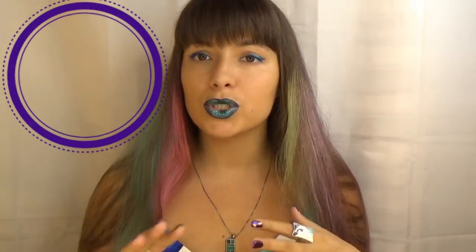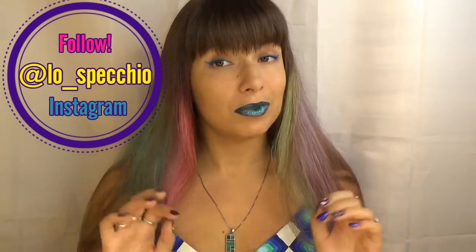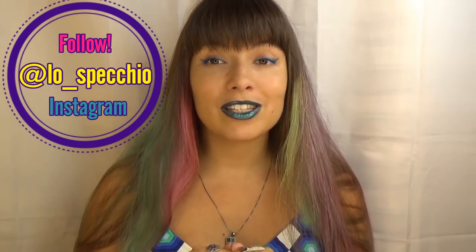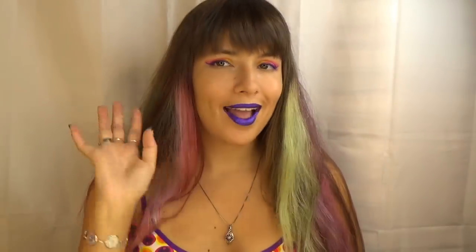Thank you lovelies for watching this video. I sincerely hope that everything I have shown was clear and useful, but in case you have any questions left, please do not hesitate to ask me. And if you want to see lots of eye looks with different eyeliners, please follow me on Instagram. Thank you so much for watching — I hope you enjoyed it. If you did, please give it a thumbs up, and I'll see you in my next one. Bye bye loves.